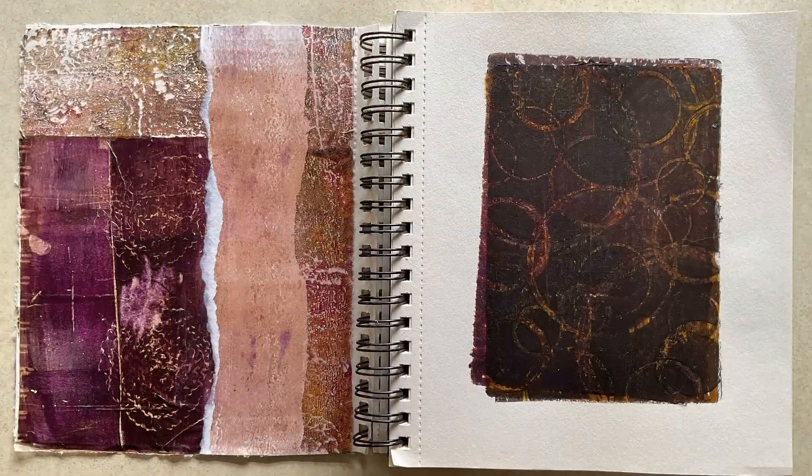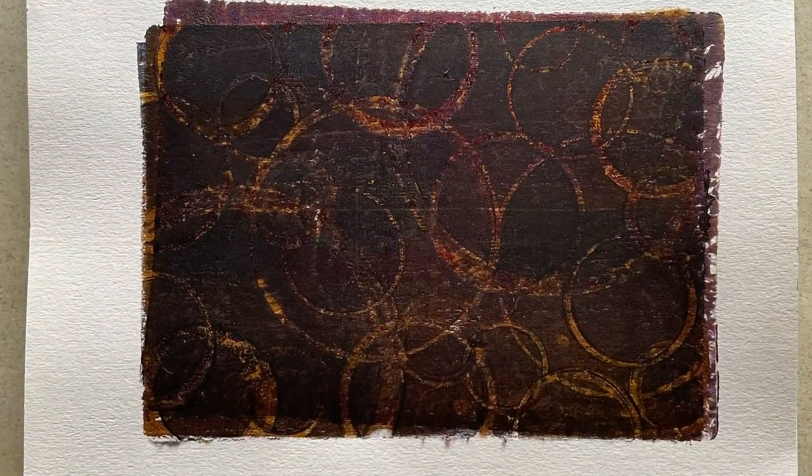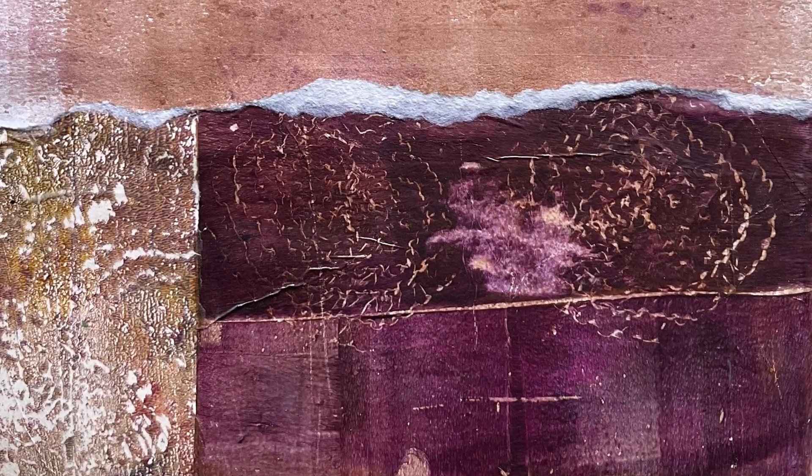And here is my two-page spread. If you want to play with intuitive collage making, find some papers that you have that coordinate. If you're going to make papers, use a limited color palette — which I also have videos about. Have fun. Make art.